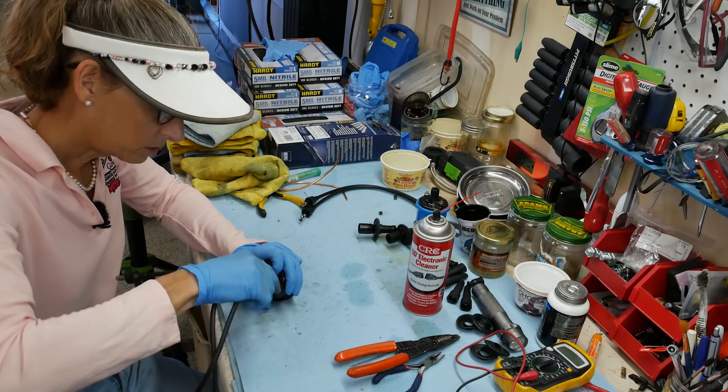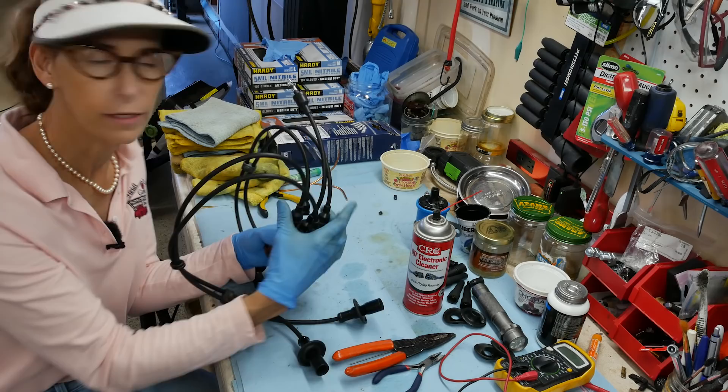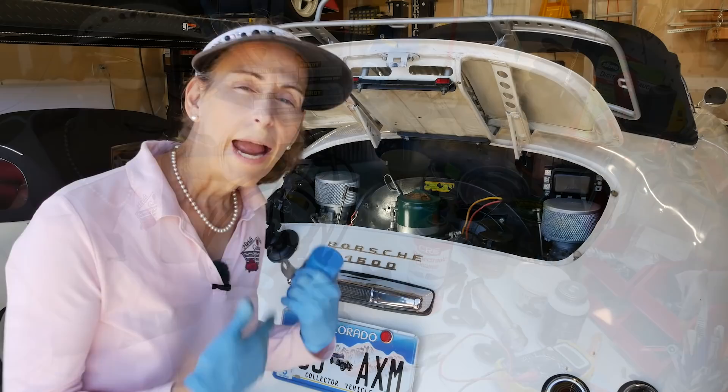Cylinder one goes in here — make sure it seats all the way. Two goes in here, all the way down. On the other side, the longest is number three and the shortest is number four. I think we've got them in the right order. I'm not going to push these little caps down until I'm super positive, but I think it's right.